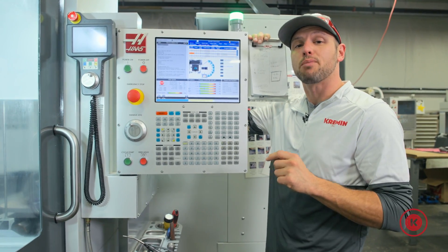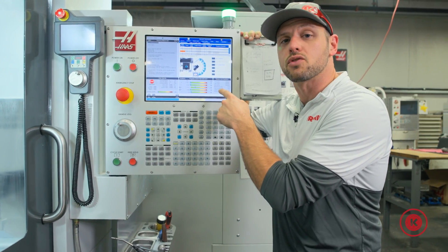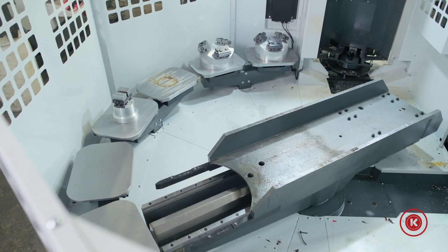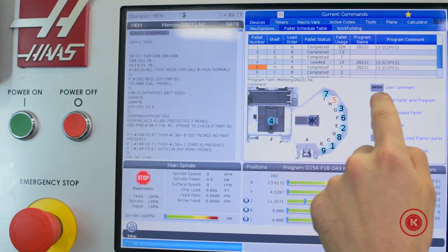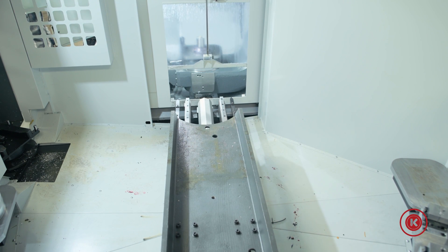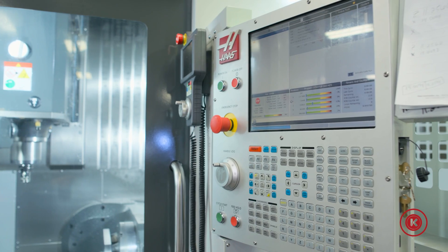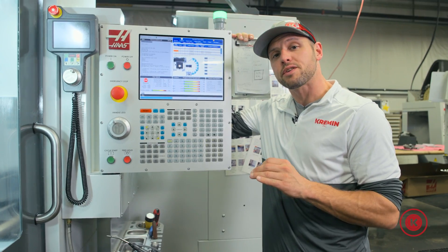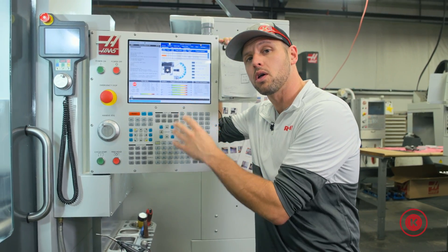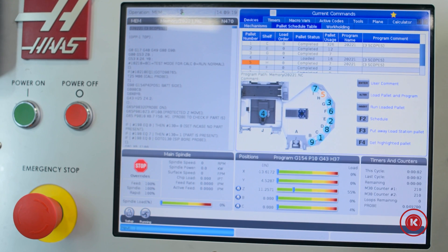One of the other selling points of this unit attached to the UMC is its integration right into the control. We operate the pallet pool — from scheduling pallets to loading programs — everything through the machine's control. There's no extra PLC, no HMI, no other way we have to communicate with the pallet pool other than right here at the machine. That's a great feature, especially since our operators are already familiar with this control, making it that much easier to adapt in our environment.